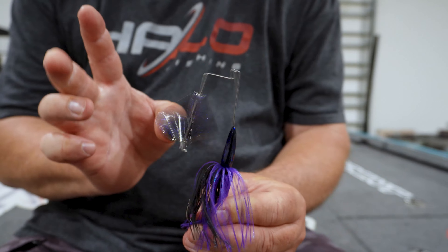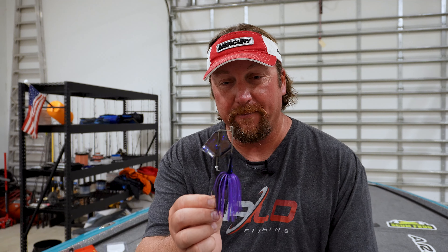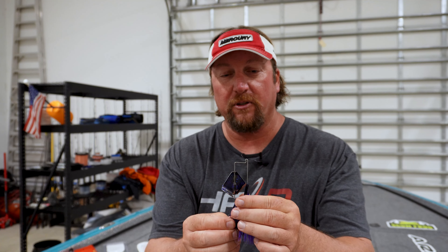The first one is called the Nichols Reflex Buzzbait. I really like it. Now, when it comes out of the box, see how the blade is actually hitting the head? You have to tune these a little bit when you first get them — but it's kind of a multi-purpose buzzbait.